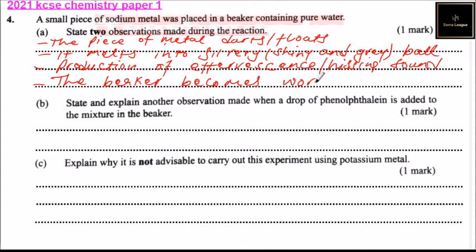So if you state any of the two, you should be able to get one mark, a half each.